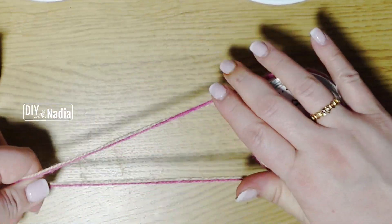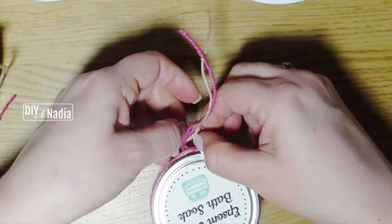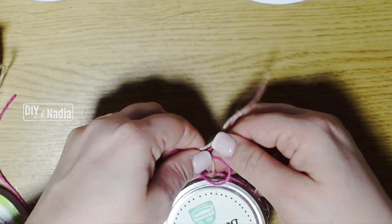To finish the jar off I'm going to take a pink and a natural color jute cord, wrap it around the lid a few times, and just tie it off.